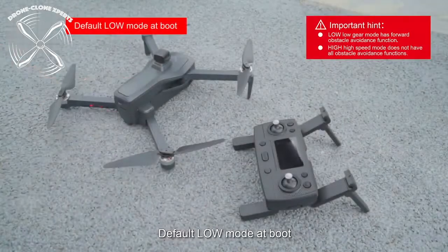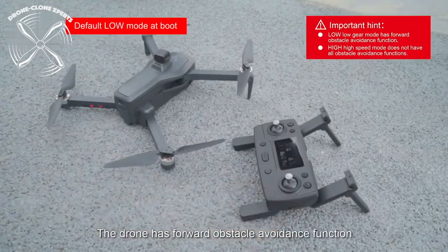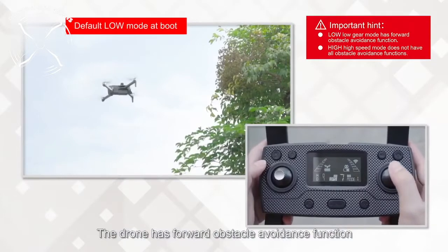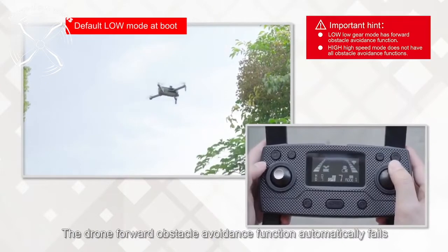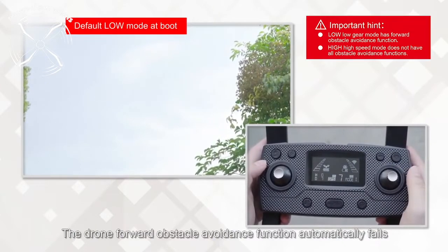Using the new obstacle avoidance feature: like all drones, obstacle avoidance works best in the slow speed setting. Once you crank the speed up, it will still alert you, but may not be able to stop in time to avoid a crash like it does in the slow speed setting.